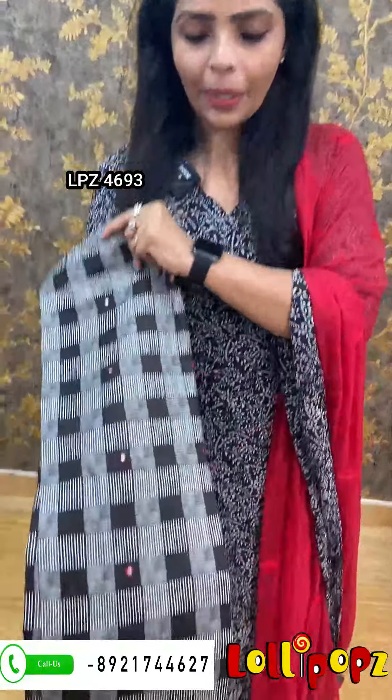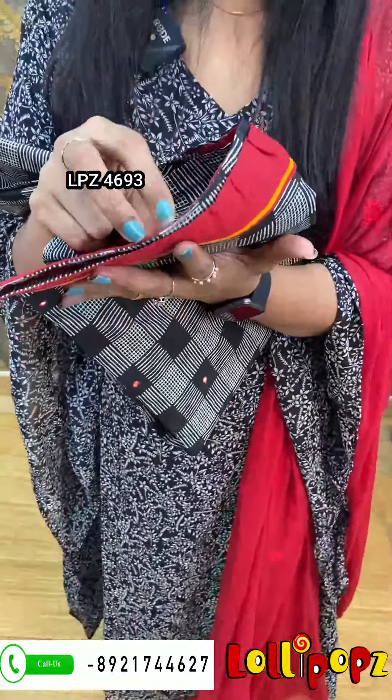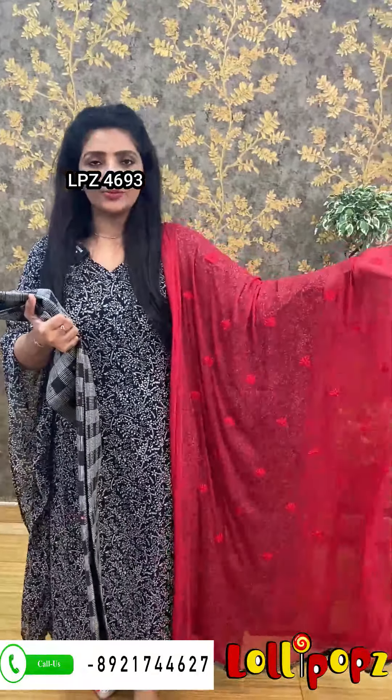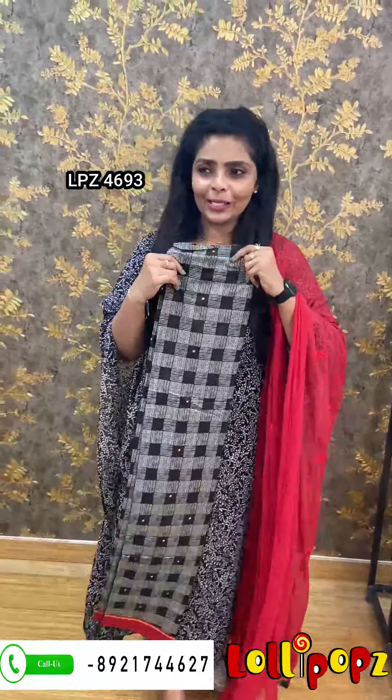We will put black color in the top. From top to bottom, this is a red to maroon shade. This is maroon — it has a thread work in the top. The price is 890.